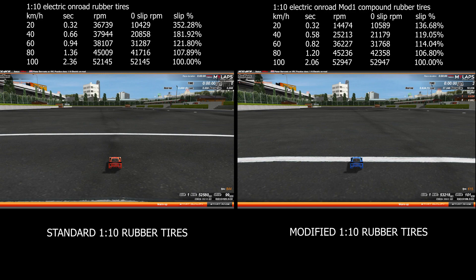40, 60, 80, and 100 kilometers per hour, by capturing the video of the acceleration tests. From these values, I was able to calculate the actual wheel spin percentage.